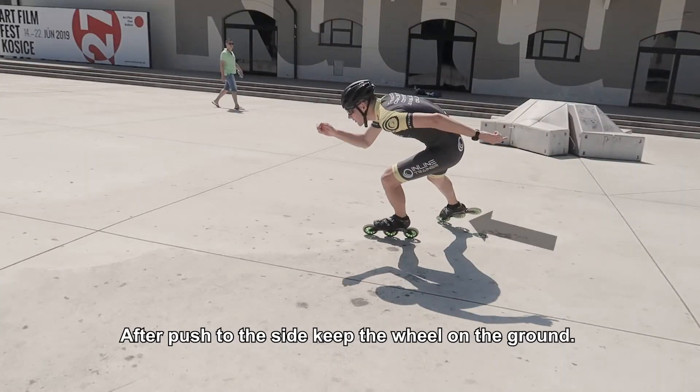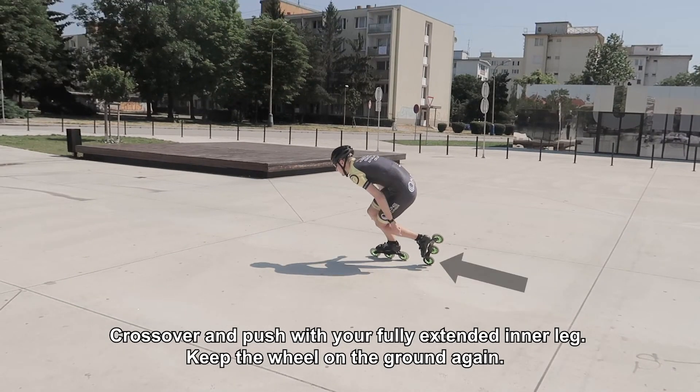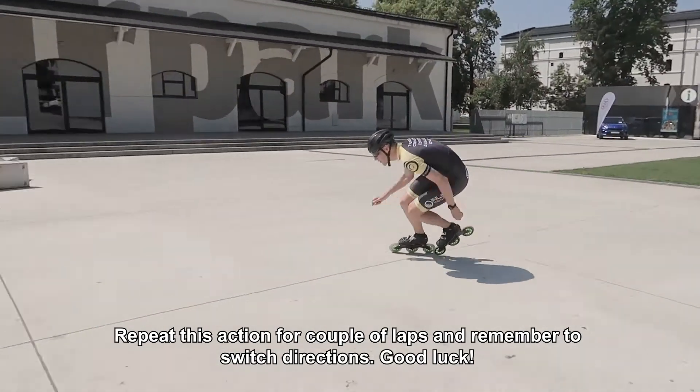After the push to the side, keep the wheel on the ground, crossover and push with a fully extended inner leg. Keep the wheel on the ground again. Repeat this action for a couple of laps and remember to switch directions. Good luck!